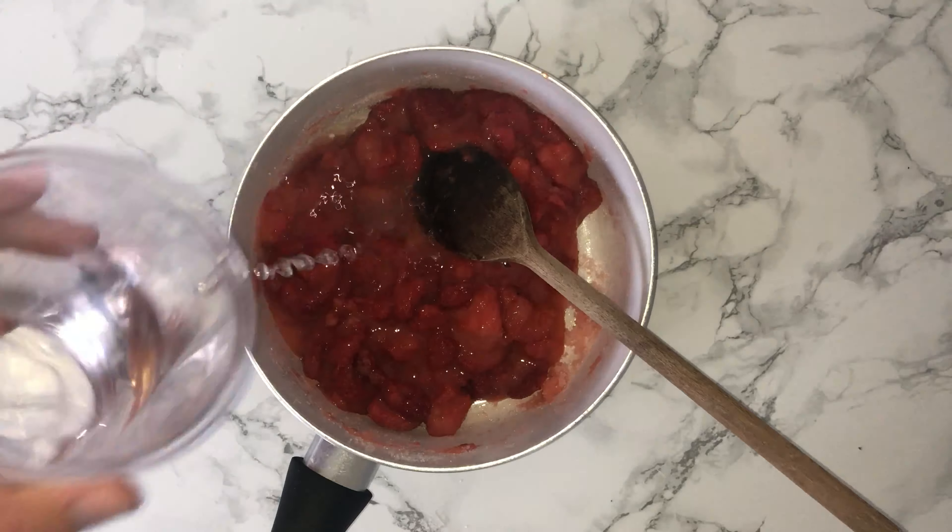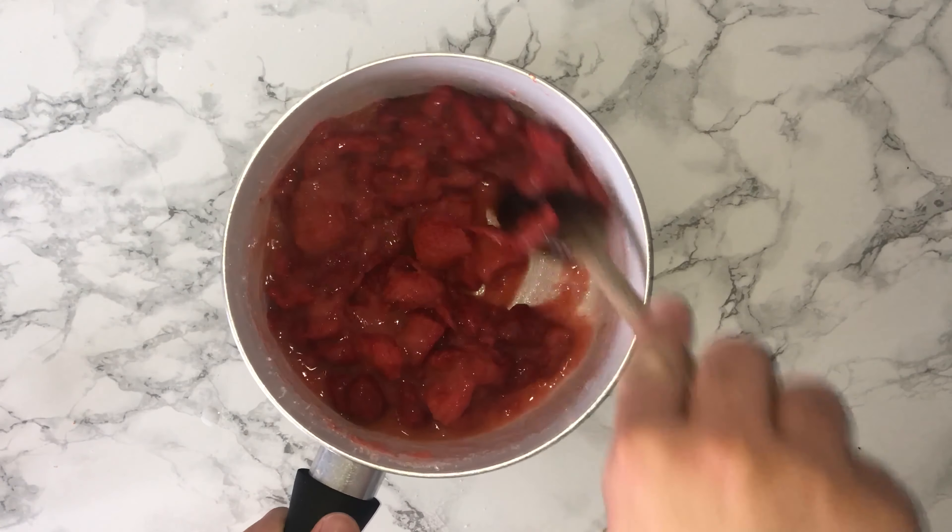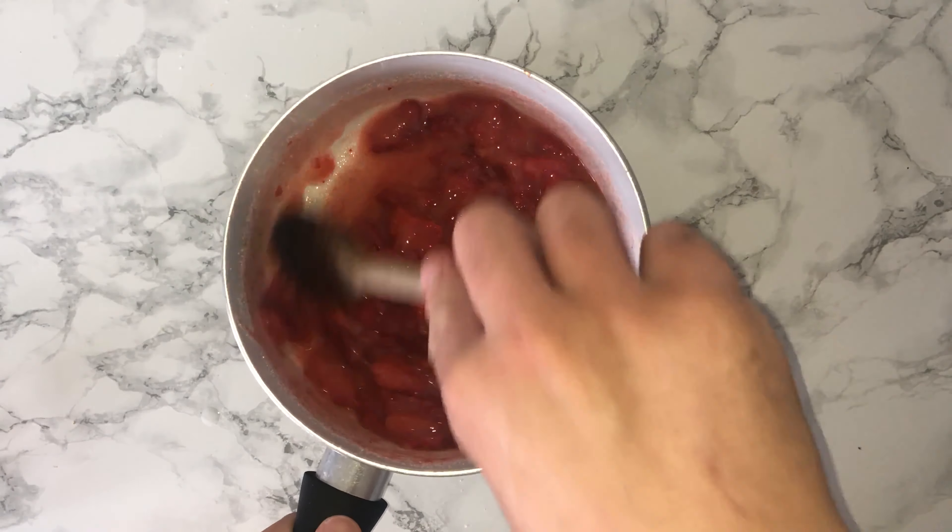Once that's done, you can go ahead and add in some water and just mix it. This is to help loosen the consistency, so you may need to add more or less than me — that's completely up to you.